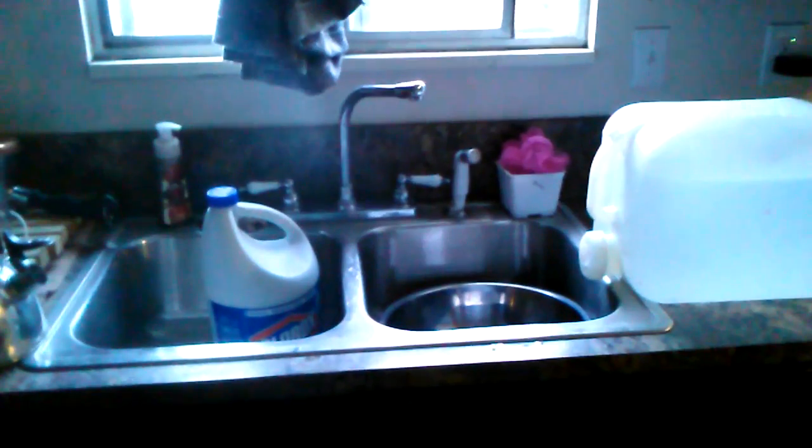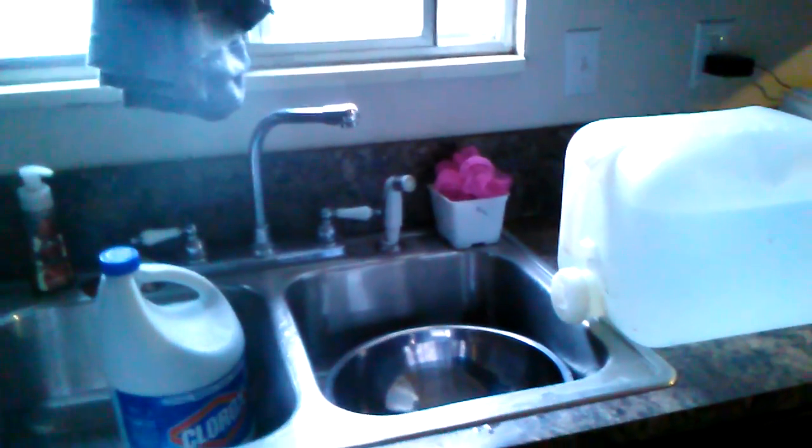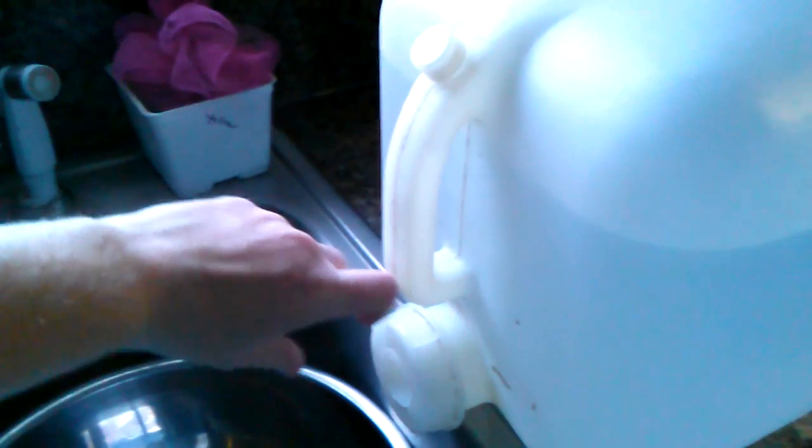This video explains how to use your water storage in case you have a power outage — whether you're on city water or have a well pump that isn't running — and how to use your water efficiently. These are my favorite water containers; they're five gallons, the camping ones that have a little spigot nozzle that you just turn. This is the one I had up in my kitchen, so it's the one I'm going to show you.